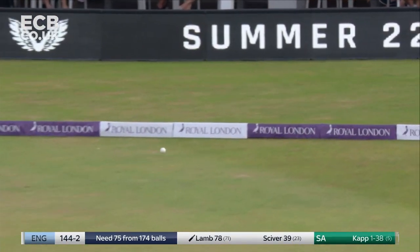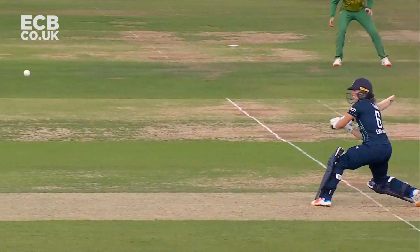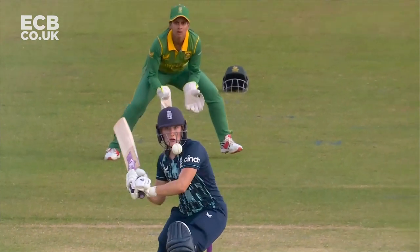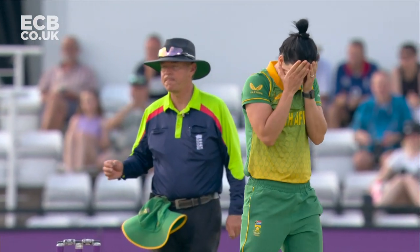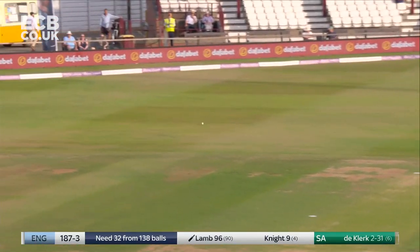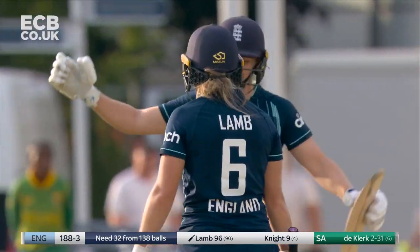A loose delivery and put away - England have pounced on anything loose. She's not been her normal self today - Marazan with the ball and they're just trying to execute a slower ball. It's enabled Emma Lamb to capitalize on it. That's through and it races away towards the boundary - Emma Lamb has got a maiden ODI century!